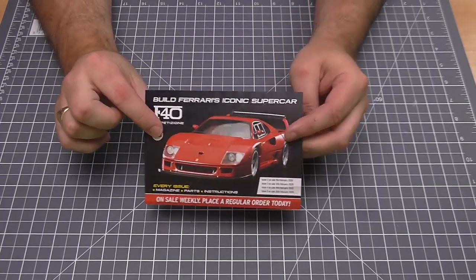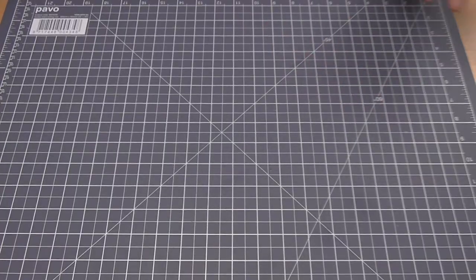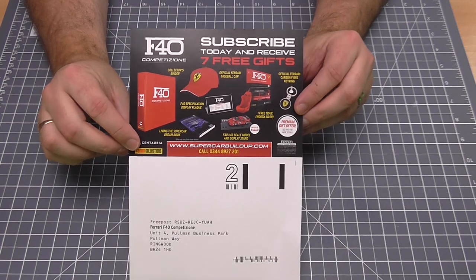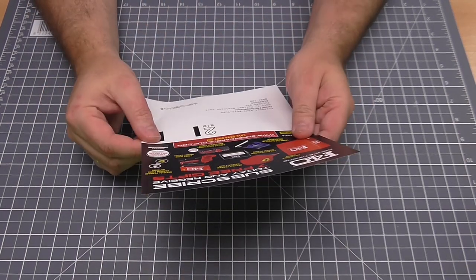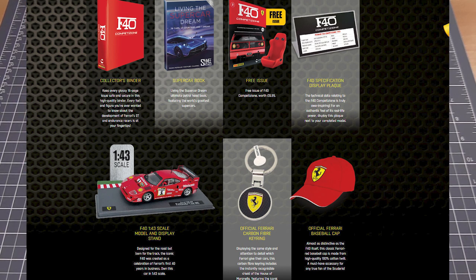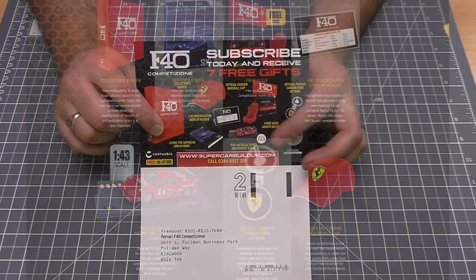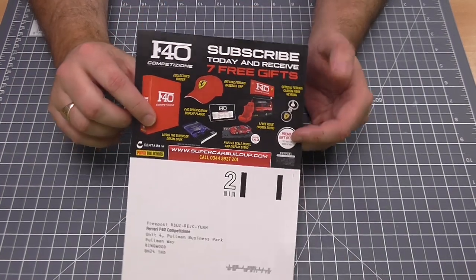Let's have a quick look at the magazines. We've got a card we can give to the newsagents to put it aside for us, or you can subscribe yourself. There are some free gifts on here: a collector's binder, an official Ferrari baseball cap, an F40 specification display plaque — I know a lot of you do like those display plaques. We've also got a living-the-supercar-dream book, an original carbon fibre Ferrari key ring, and a display stand in 1:43 scale for premium subscribers.